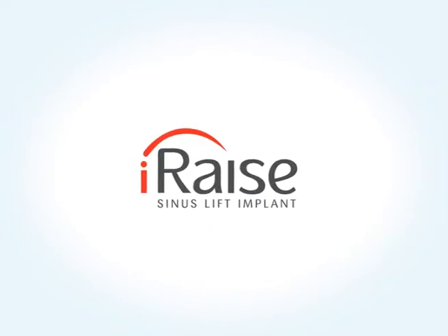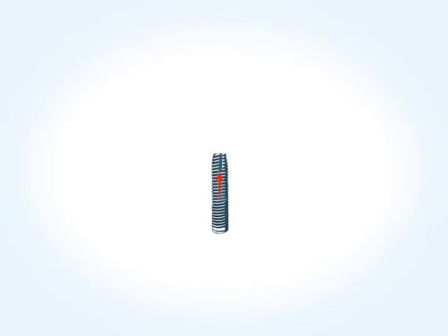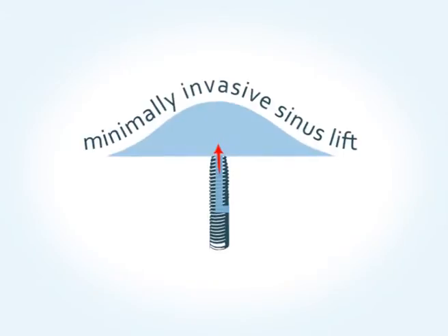I-RAISE Maxillent Sinus Lift Implant provides a minimally invasive solution for the sinus floor elevation procedure.